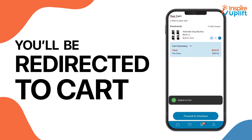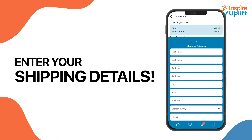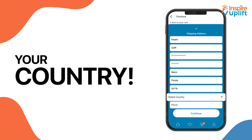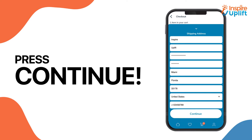You will be taken to your cart. Select proceed to checkout. Enter your shipping details by tapping on the area below delivery address. Enter your name, your address, your city and state, your zip code, your country, and last of all your phone number details, then press continue.